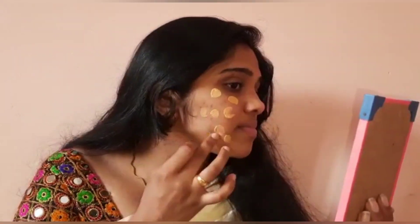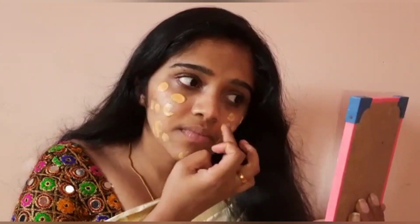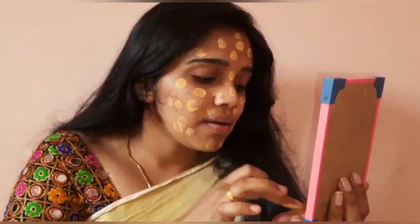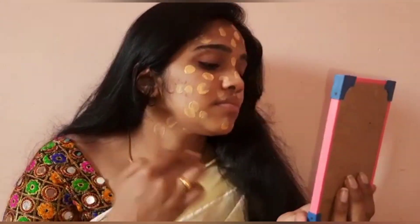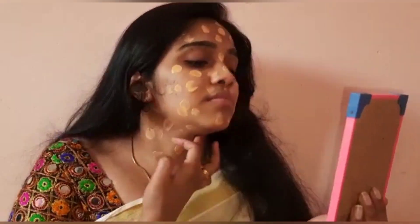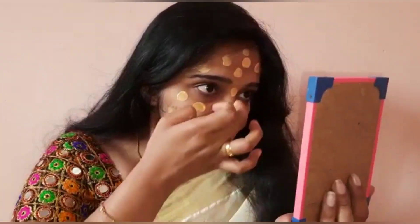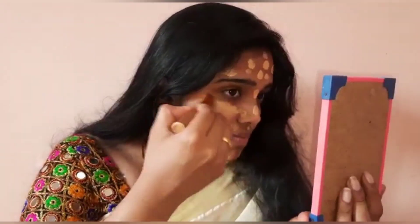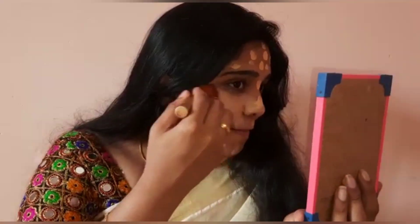I will apply foundation on my face. You can use any foundation — just put some dots on your face and blend it in using a blender and brush. We will apply the foundation evenly across the face.